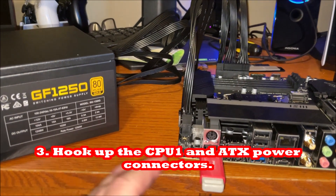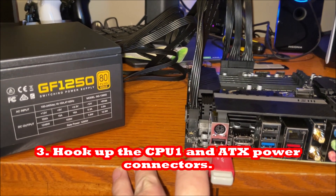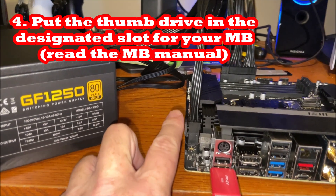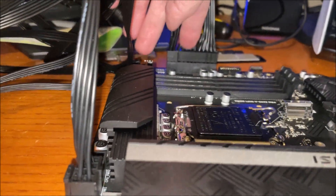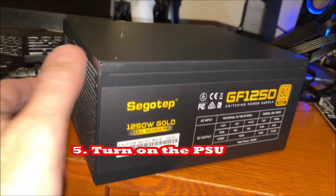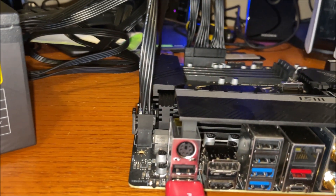Let's look at the board here. We've got it set up. This is the USB — the 16 gigabyte drive that has the new BIOS file. You want to make sure that you've got the CPU power connector hooked up and the ATX power supply hooked up. I'm going to turn on the power, but I'm not going to press the button yet.